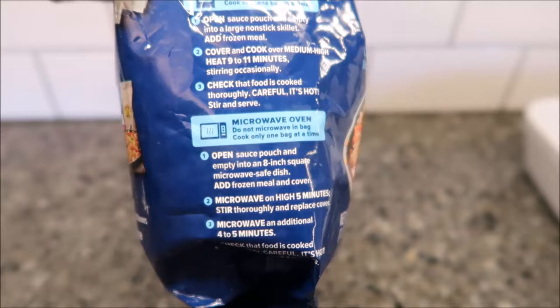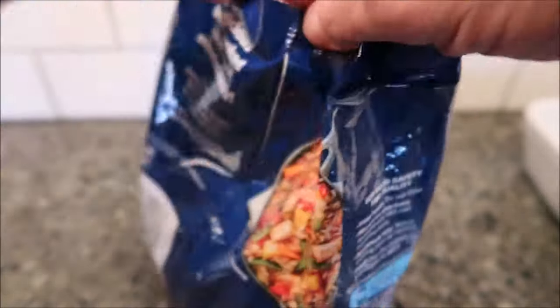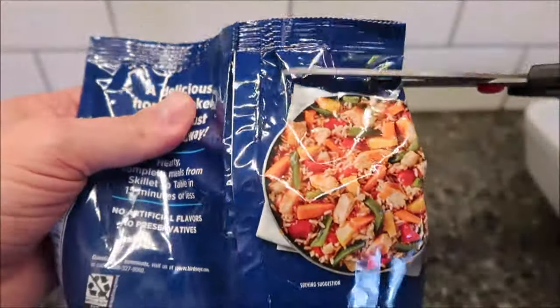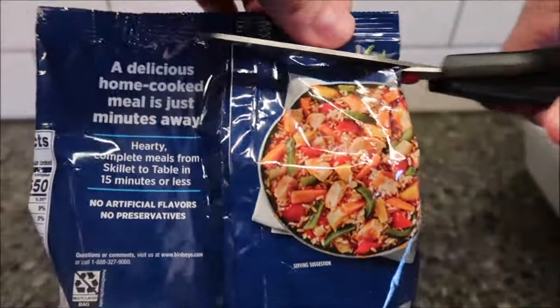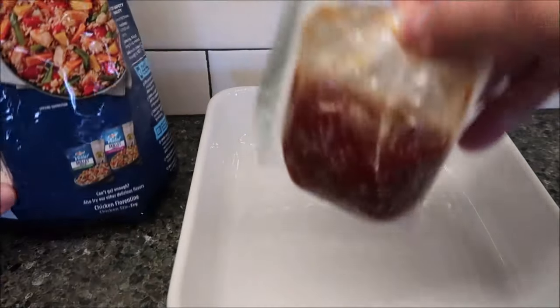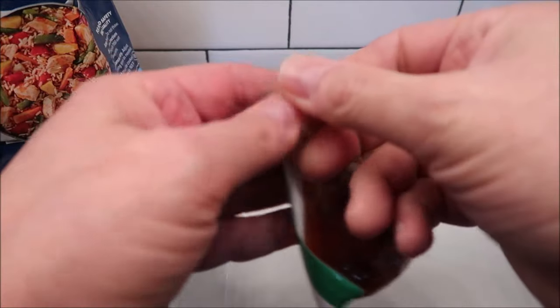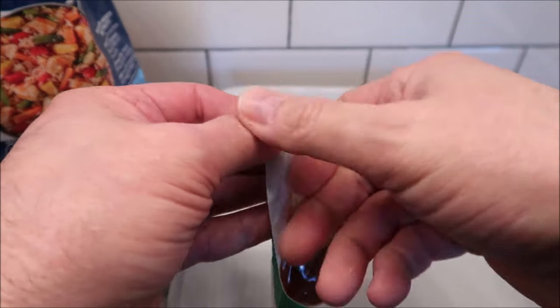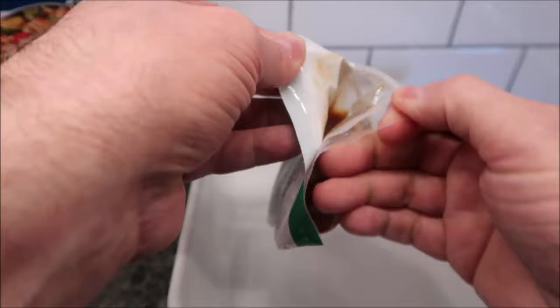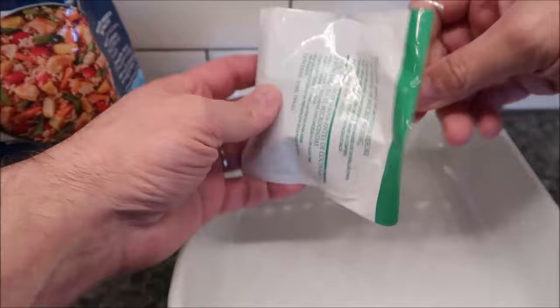So remove the sauce pouch first, then put your stuff on top — that's interesting. I don't know how I'm going to do that if it's frozen, but we shall see. Got my dish here. It smells really, really good. Here's the sauce pouch — it's kind of clunky, but it's not frozen. Oh, they give me a tab I can just pull open. That's cool, makes life a lot easier. It's kind of gelatinous, kind of jelly-like.